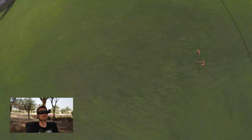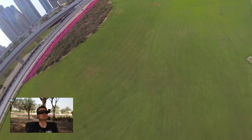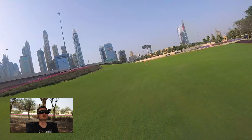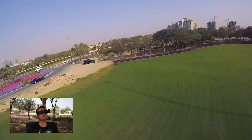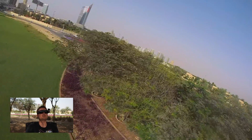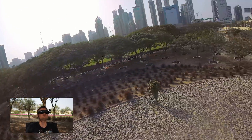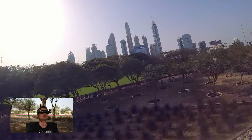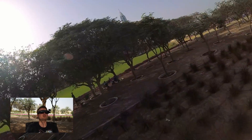No prop wash, or at least a really small amount. Alright, I'm going to land, and I'm not going to see what kind of quad I landed. I'm going to ask my friend what it was.